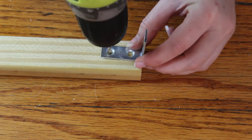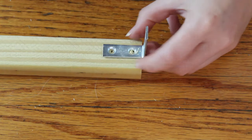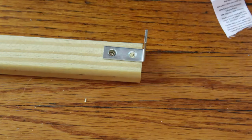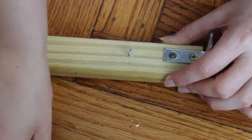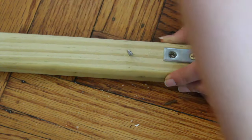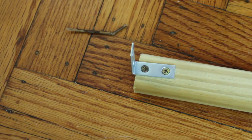Then I built the mounting board. This is simply a 1x2 cut to the width of my window. I added a 1.5 inch angle bracket and small screw eye to each end. I was mounting the shade on the sides of my window frame, so the angle brackets were mounted accordingly. You can mount them on the back of the board if that makes more sense for your project. The screw eyes I used were some I had around and were super small — I'd consider using bigger ones if you've got them.